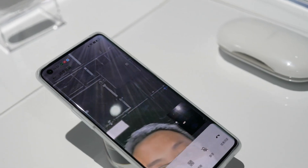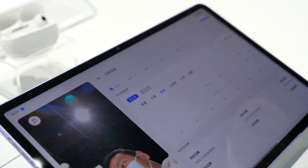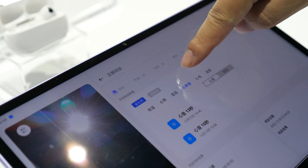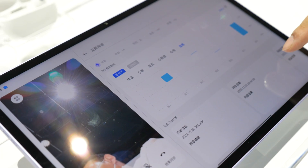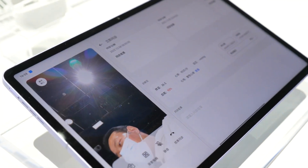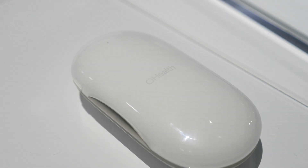You can send this report directly to your doctor. So you can generate temperature, heartbeat, blood pressure, sound, and ECG — the doctor can view this resource directly. You don't even need to go to the hospital. Cool — the Ohilth H1.